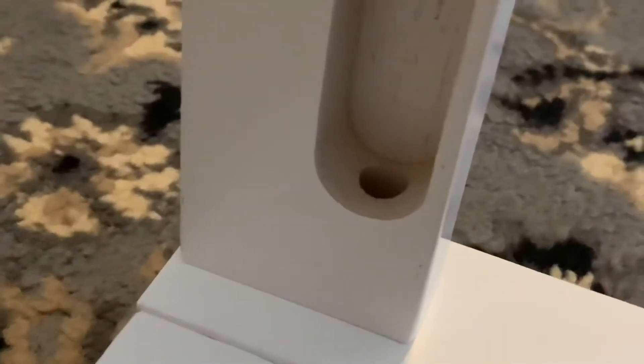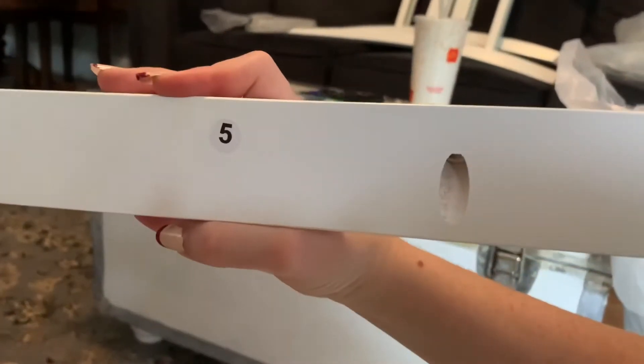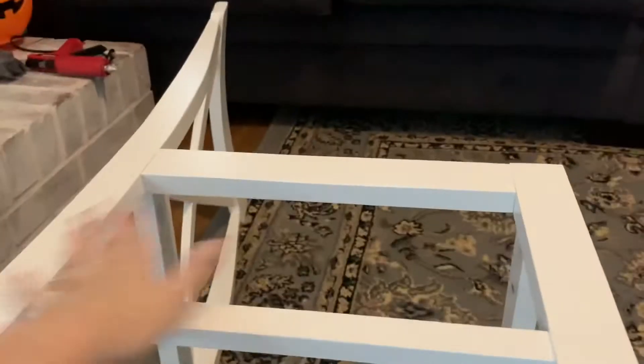Then we're gonna do that again over on this side. Now that you did that, take number five and slap him across like that. Make sure you slide that little part in first and then these just lay on top, and now it looks more like a chair.